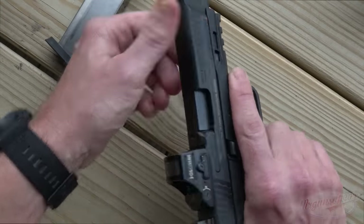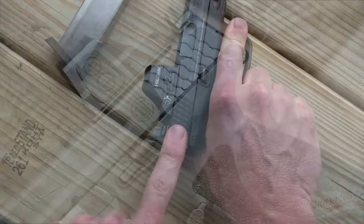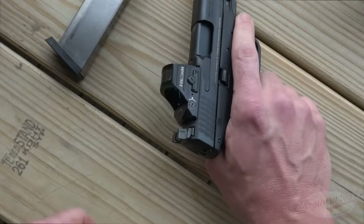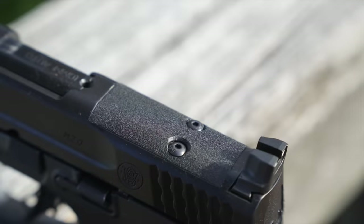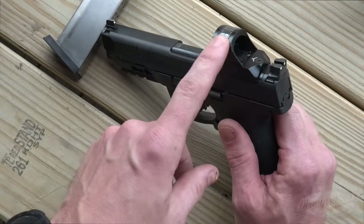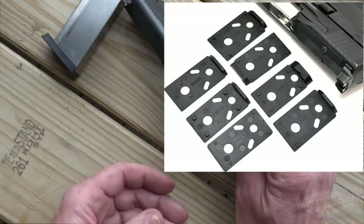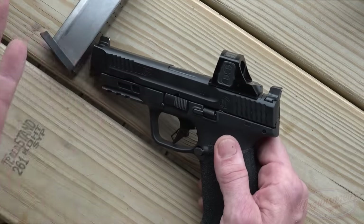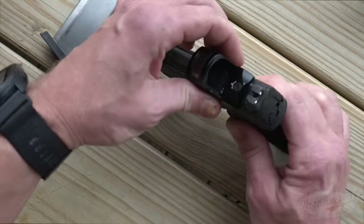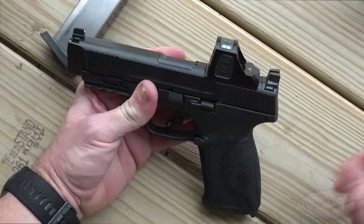We do have good serrations up front if you want to do press checks. The rear serrations are fantastic — sort of fish-scaly — and give you a very positive grip on the slide when running it. The sights on all four models are going to be steel suppressor-height sights. All of these M&P 10s are optics ready, coming with their optics mounting system. This one is a prototype with a Holosun Primary Arms ACSS reticle, and it fits on a Trijicon RMR mounting plate. It comes with all the different mounting plates for common optics. The screws go into the steel in the slide, and it hasn't moved on me at all — it's held zero.